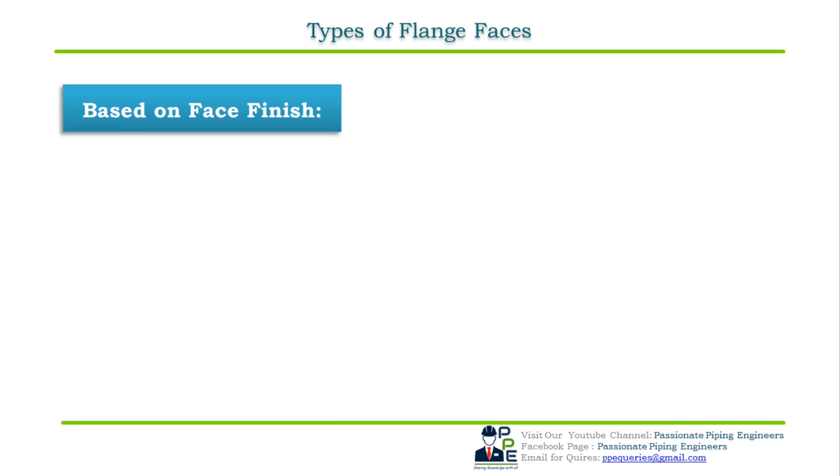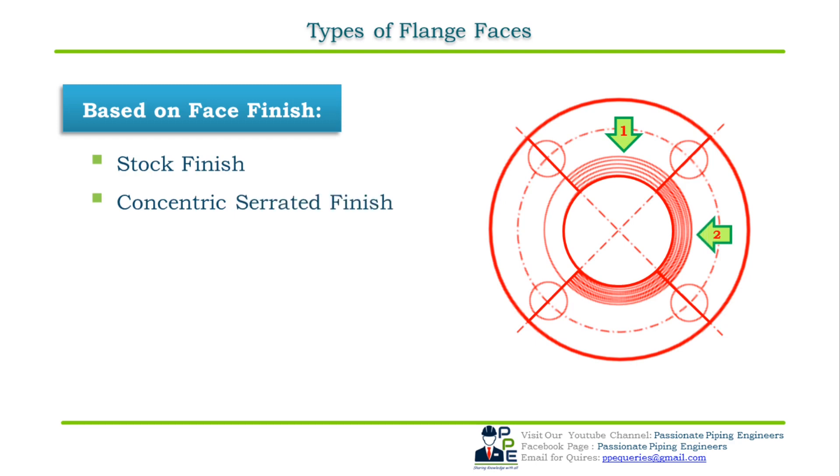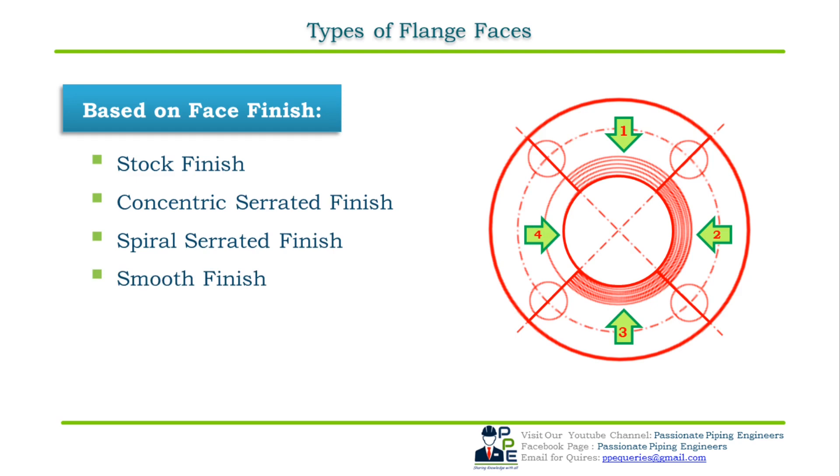There are generally five types of flange face finish. They are: first, stock finish; second, concentric serrated finish; third, spiral serrated finish; fourth, smooth finish; and apart from these, there is one more face finish which is cold water finish.